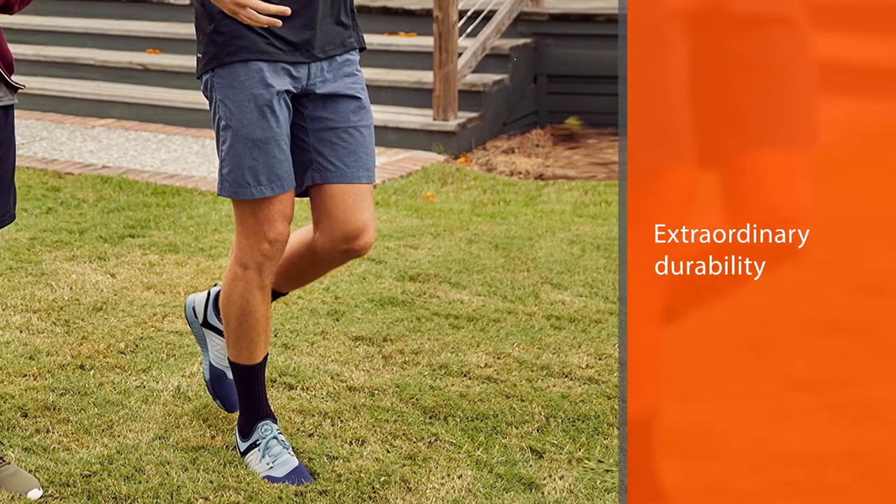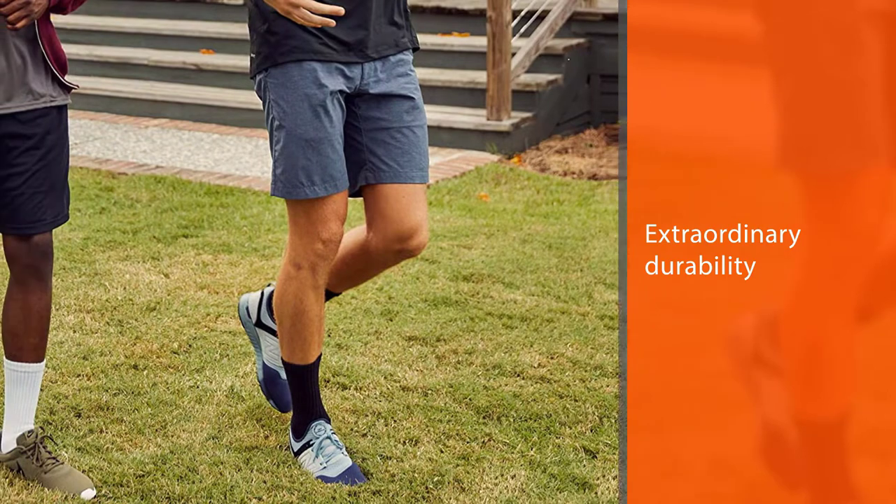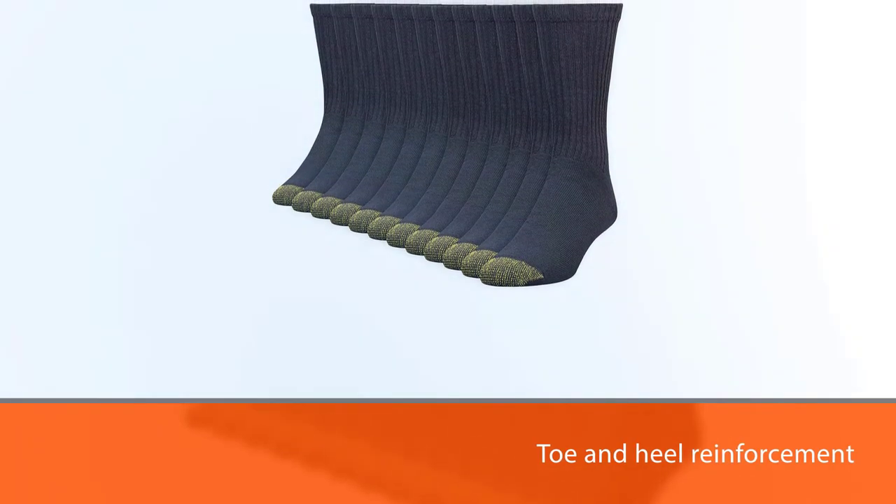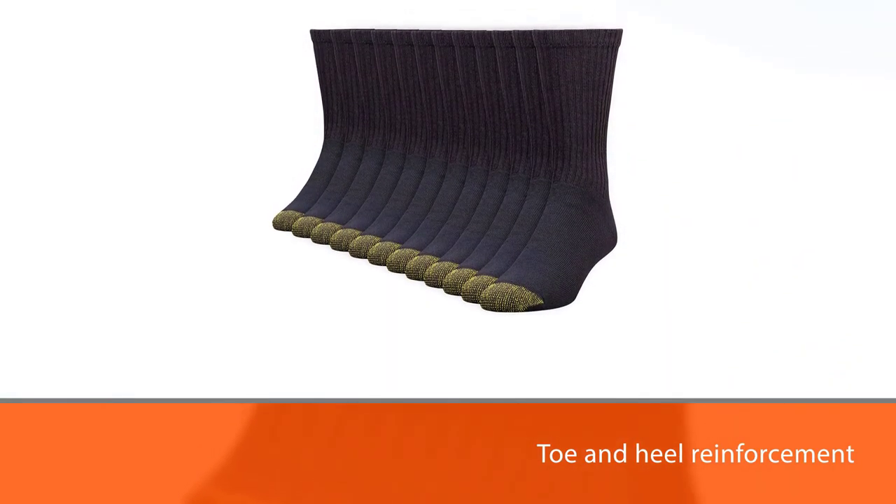When it comes to durability, these socks are extraordinary — we have been using them regularly for years. The toe and heel reinforcement was a standout. Such comfortable socks with barely-there seams at such a reasonable price are definitely worth getting your hands on.